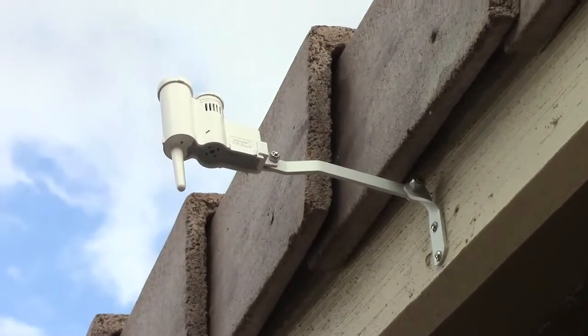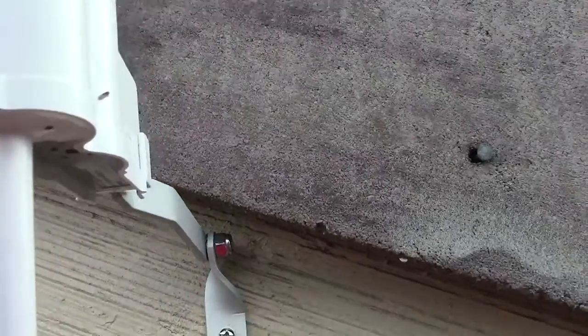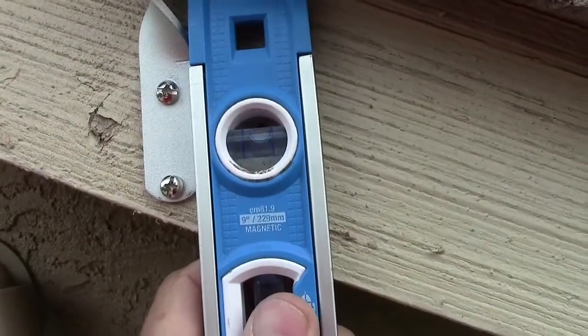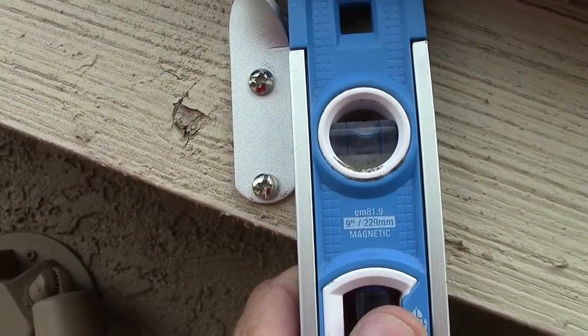All right, here we are up on the ladder — let's see what happens there. Pretty close.